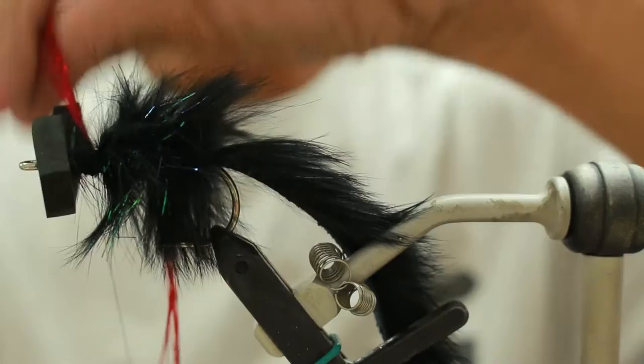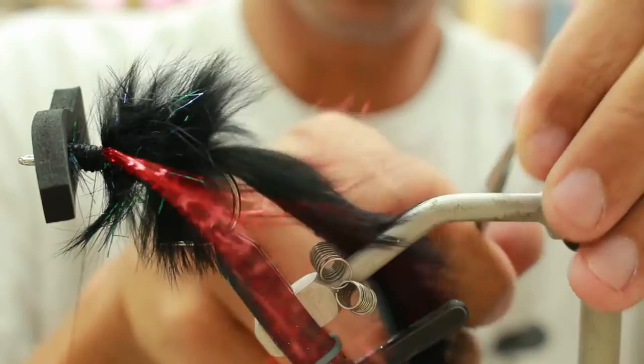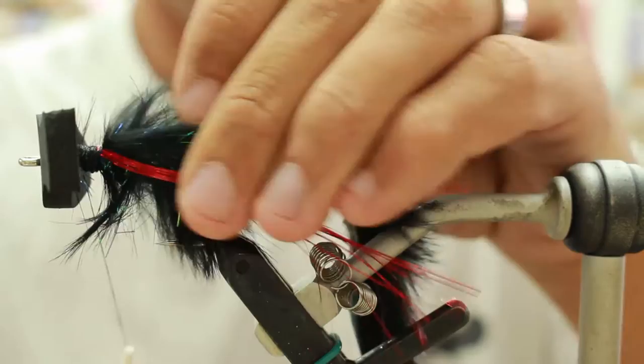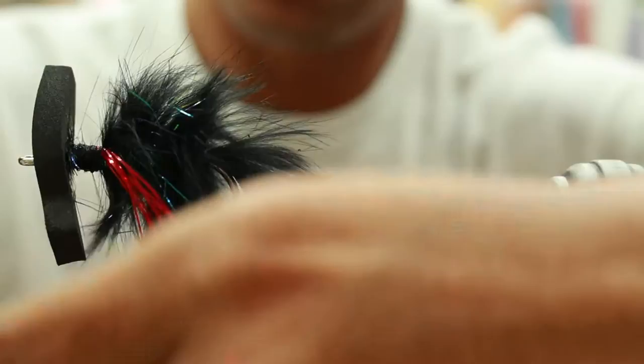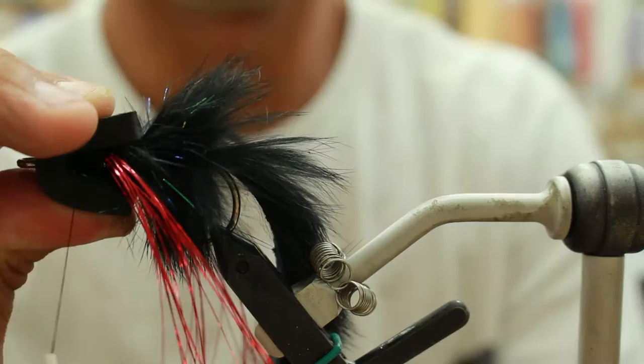I usually take the entire side for the measurement, then you're going to cut it. The length is going to be about an inch from the end of the rabbit strip. Once that's tied in, you're going to super glue around the foam and then on top. You don't want to super glue all the foam — just around the edge.